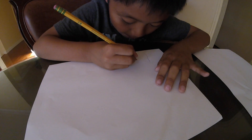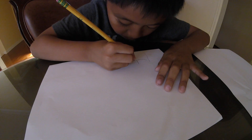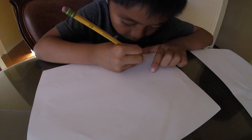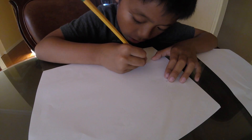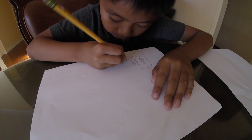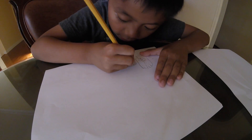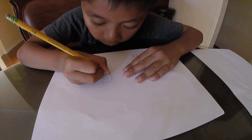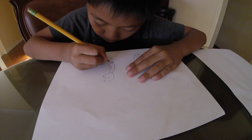And then you just draw a little gap and then make sure you draw something like that. And then you just draw something around the gap. And then you just draw a little gap.